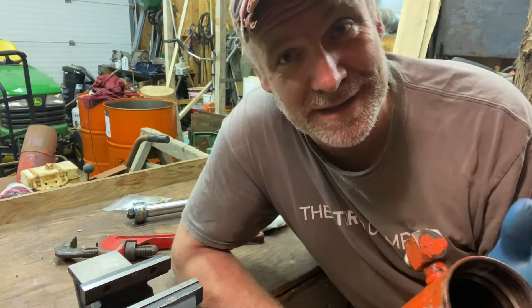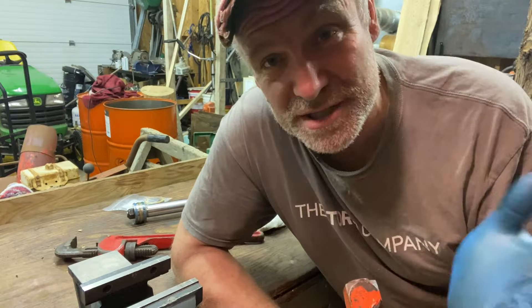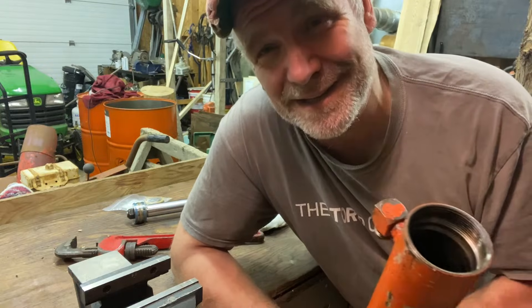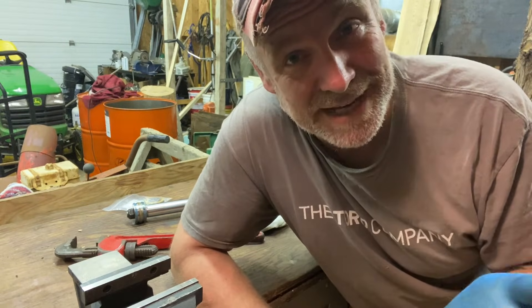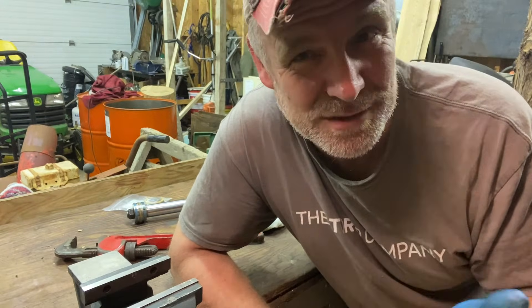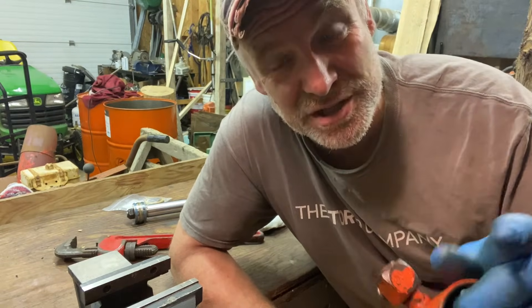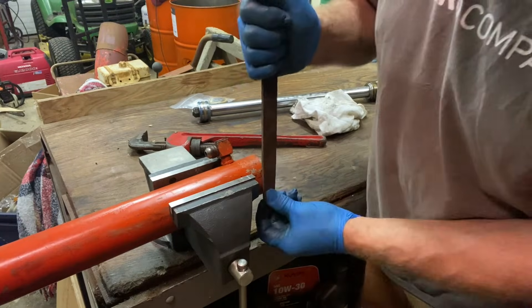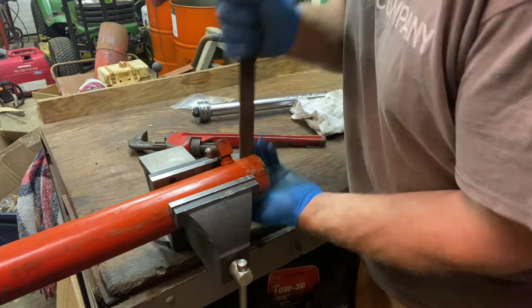Now we're going to check the condition of the cylinder before we rebuild it. Get a flashlight, shine it down there, and see if there are any scratches or debris. A good rule of thumb: if you can feel a scratch with your fingernail, it's too deep. If you rebuild a cylinder with that kind of scratching in the bore it's probably not going to last too long. We're going to file off any burring that happened because of the pipe wrench.